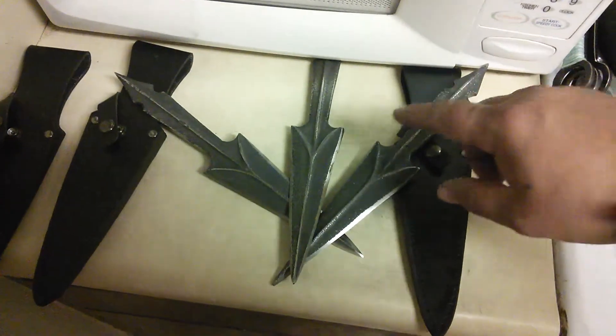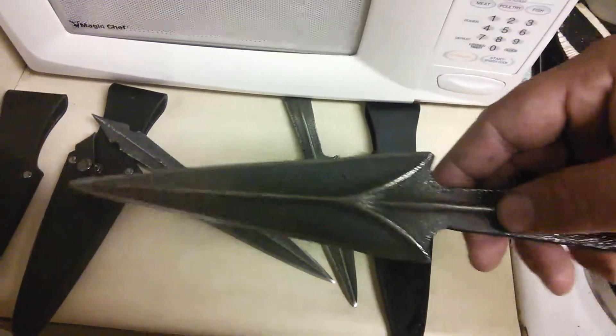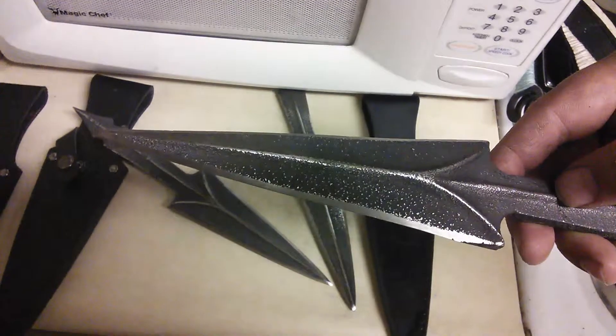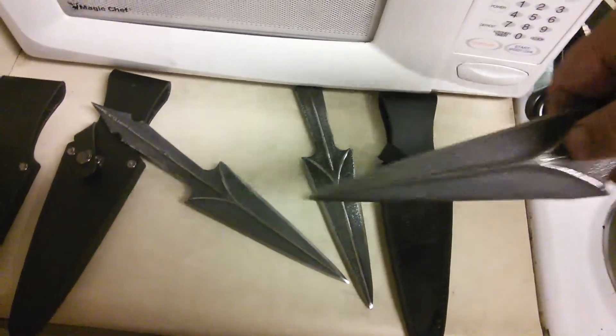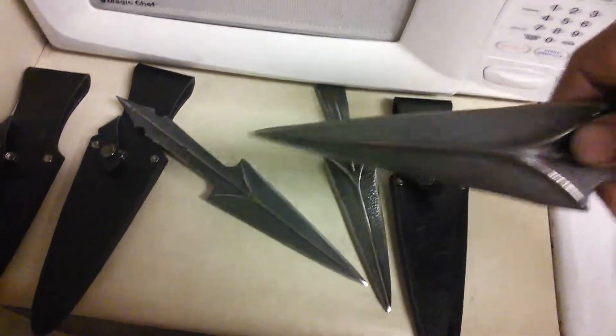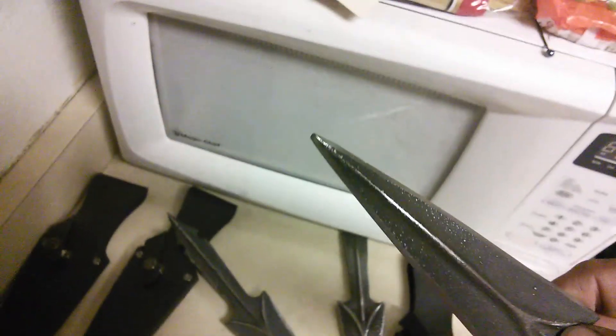Check these out — my new throwing knives from Bud K. They're called the Forged Warrior Thrower. They don't look this shiny when you get them; I did a little sanding on them to smooth them out right here, because when you pull them in and out of the sheath it rubs on the button and would sand it down and probably make it fall off. The sheaths are good, well worth taking the time to fix your blades.